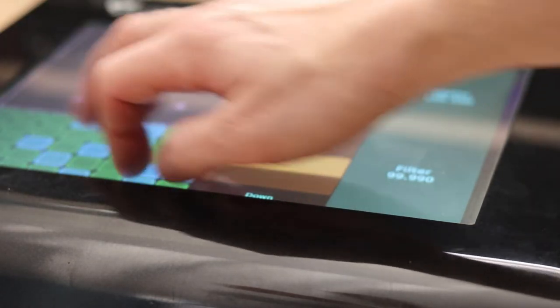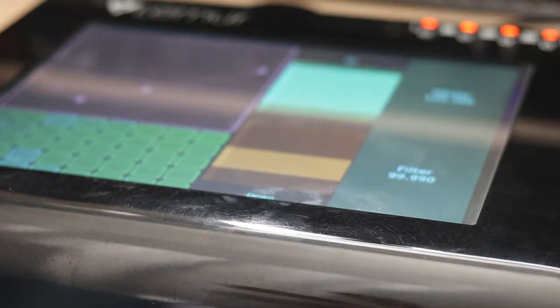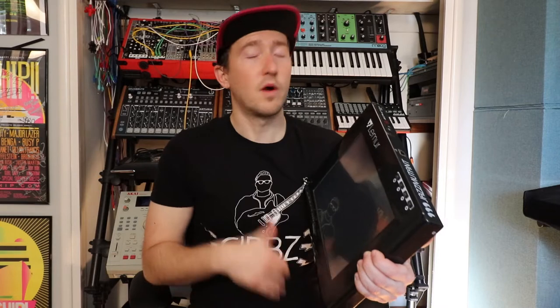Another famous group that used this was the Glitch Mob — they had about three of these on stage with electronic drums. The first time I saw this explained was on G4's Attack of the Show. I watched a YouTube clip showing how it integrates with Ableton Live, and it was one of the coolest things in the world.